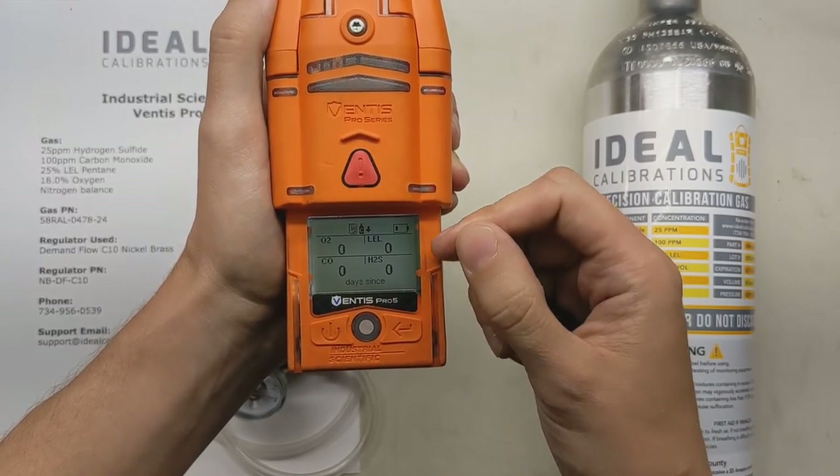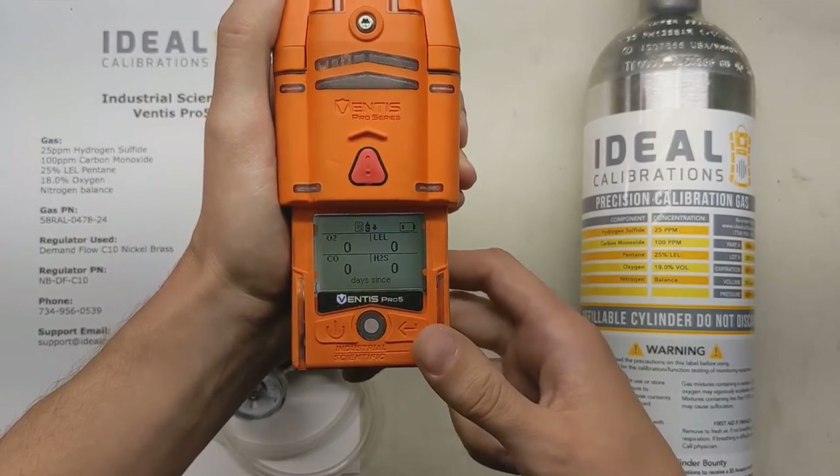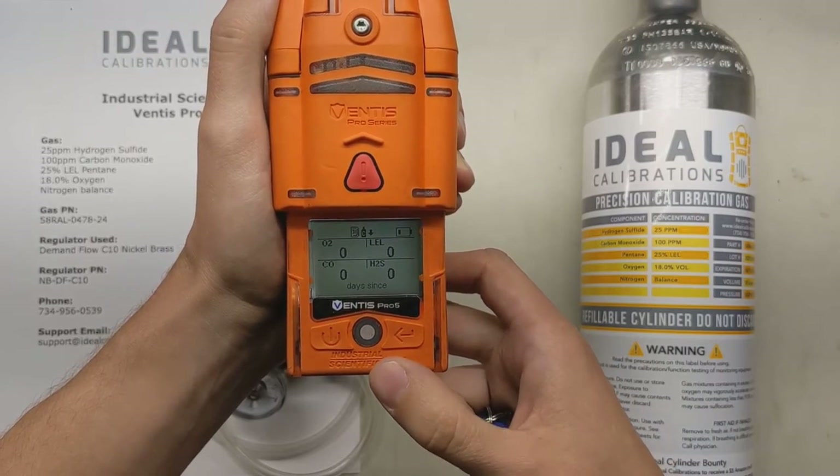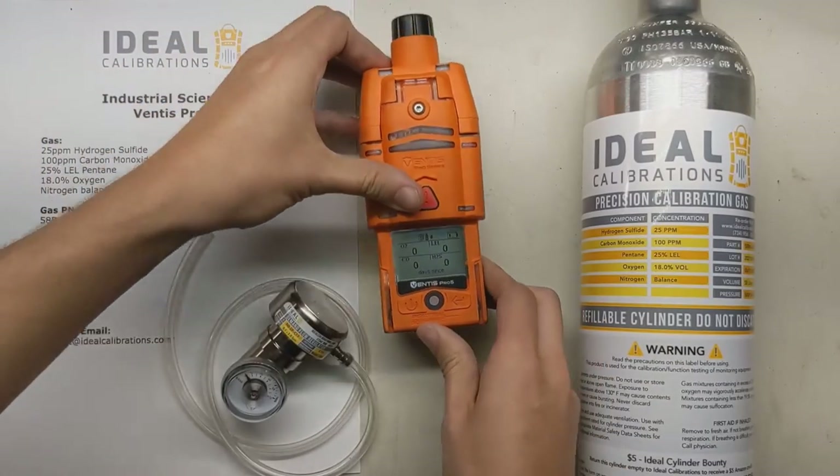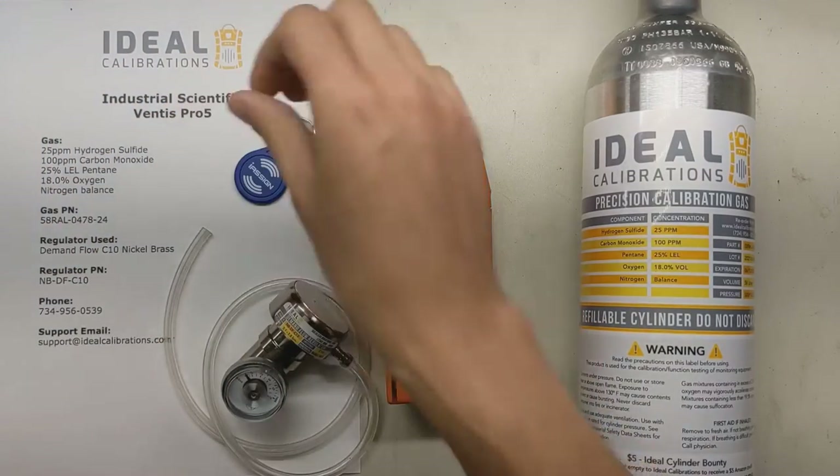It's going to go through the alarms, show days since calibration, the alarm limits, and give a little more information on the monitor. While that's happening, let's get our calibration gas set up.